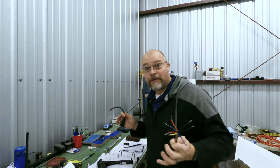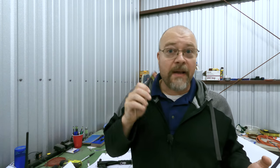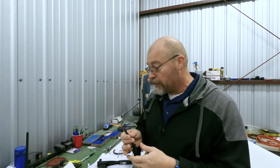Hey guys, I don't have a lot of time today, but this goes to what I always say: always find time. Just make time. Even if you're only out there for 30 minutes, come out and do something. So I'm out here doing something.